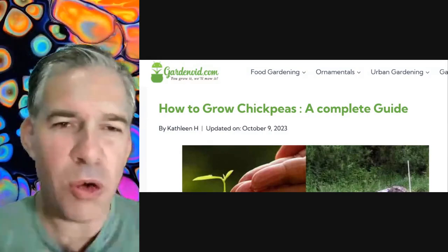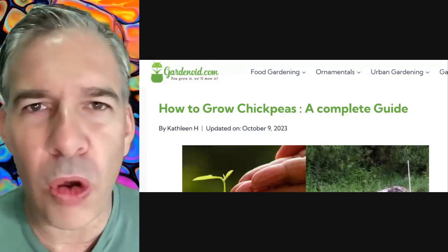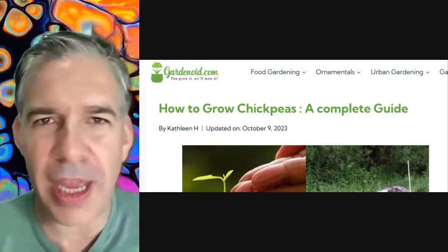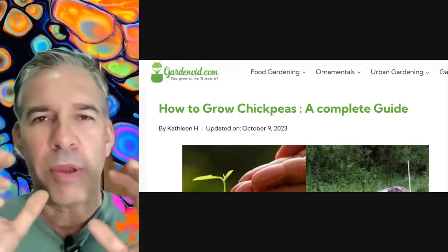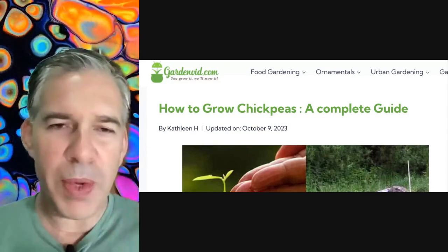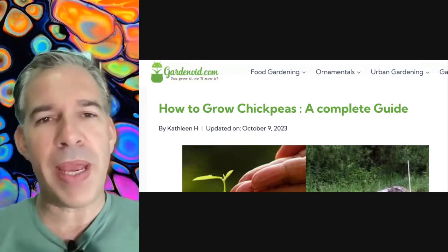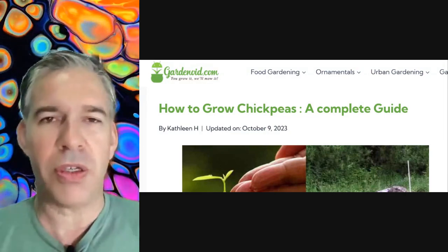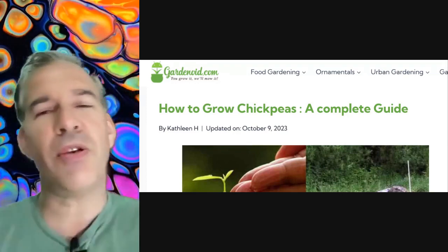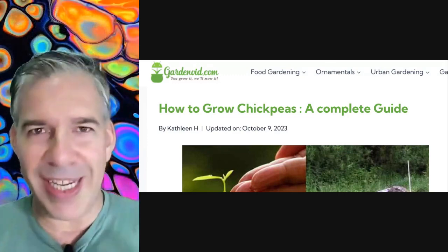So what we're going to do today is we're going to look at a blog post — well, part of a blog post. This is a blog called Gardenoid and they've got a blog about how to grow chickpeas. We're not going to read through the whole blog, but the point is just to show you, give you some sort of an idea of another way that you can practice.